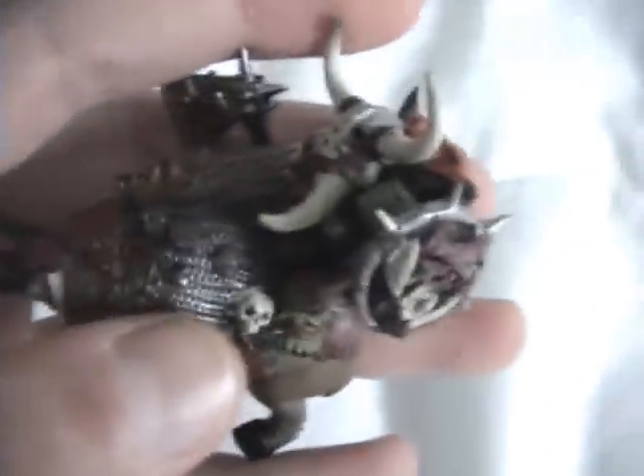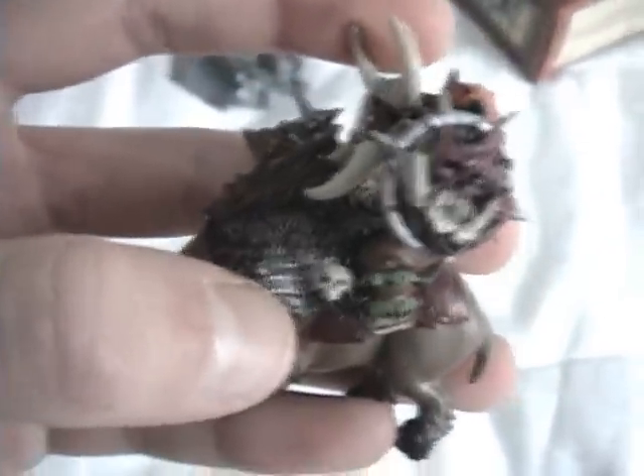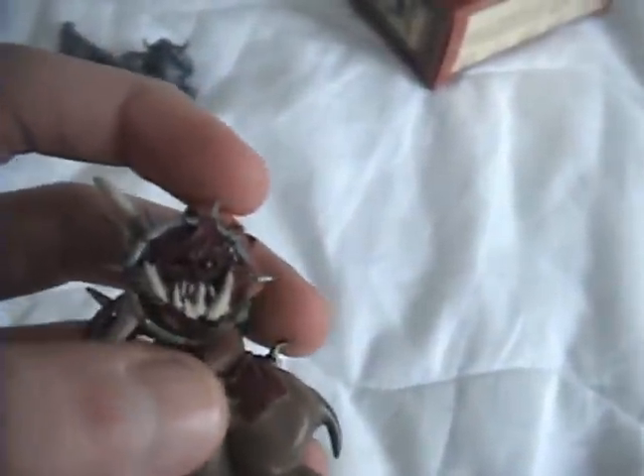So I did Chainmail for the Chainmail, and Bleechbone for the bones, the horns, the teeth, and all that.